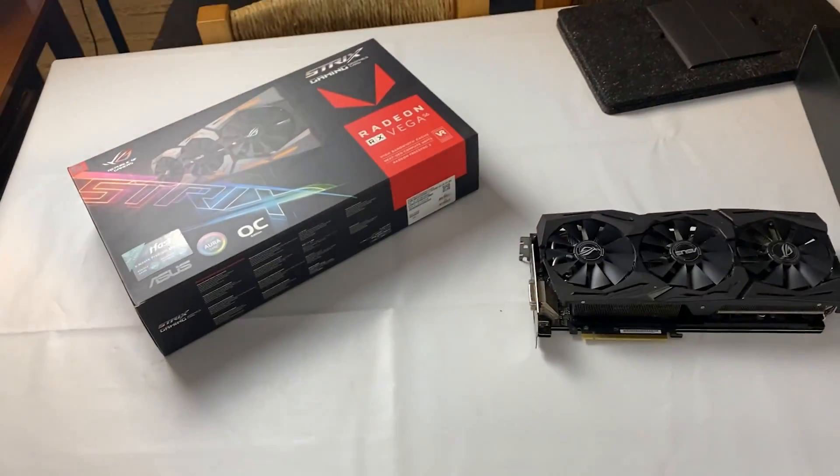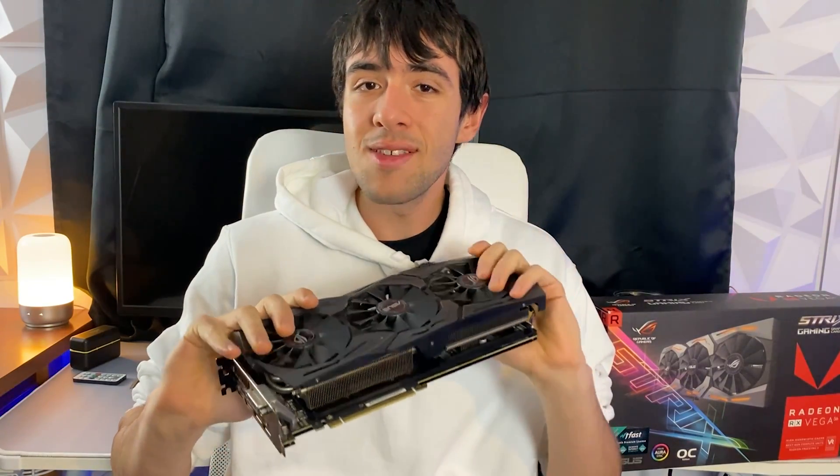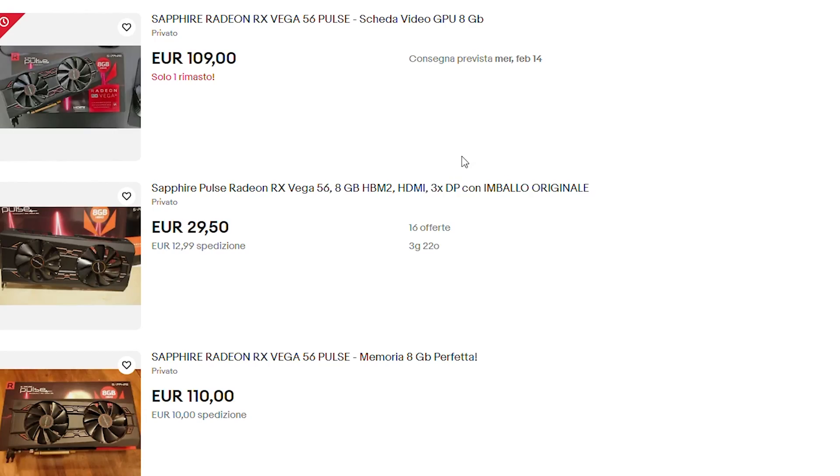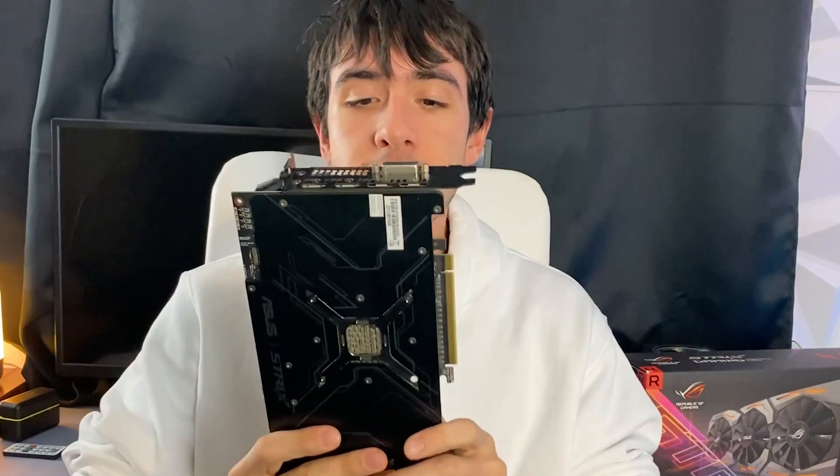Is the AMD Vega 56 the best card under $100 to buy in 2024, or is it even viable to still play games today? All of these questions will be answered in today's video. What we have here is a very good unit — the Strix OC model, pretty much top of the line. This card came out in 2017, nearly seven years ago, with an MSRP of $399. However, today you can buy a very good unit like this one for just under $100 on eBay, or even cheaper if you're willing to do a bit of repasting — which is what we're doing today. I paid around 50 euros for this card.